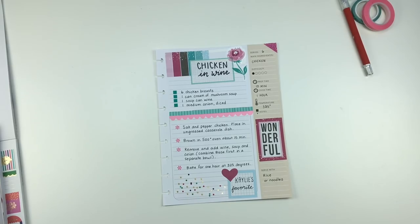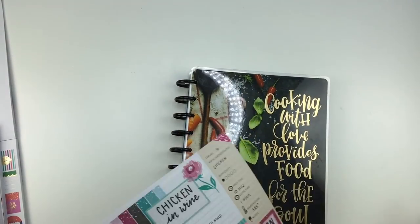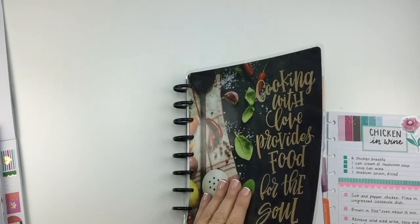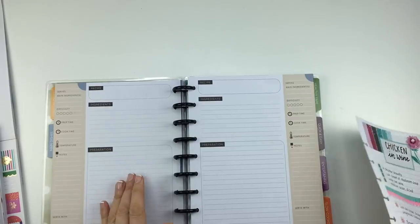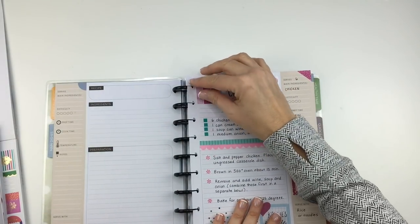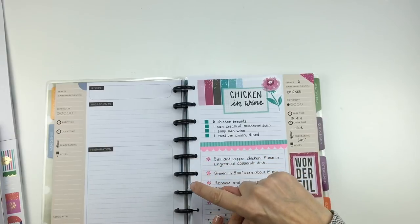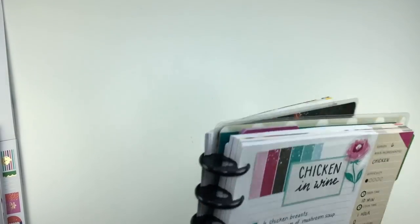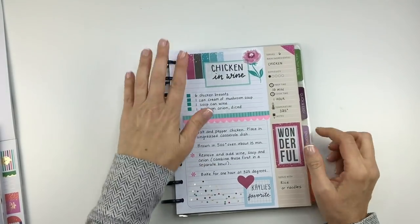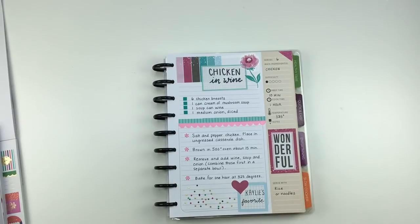If you guys liked this video please give it a thumbs up — I hope these recipe videos help you and give you some inspiration on how to fill out your recipe planner. Don't forget to subscribe to my channel and click that notification bell so you'll get notified every time I put out a video. These recipe ones come out every Thursday. I hope you guys have a great day and a fantastic week — I'll talk to you soon, bye!